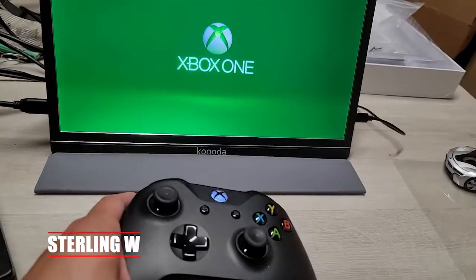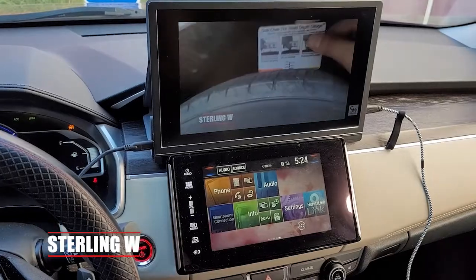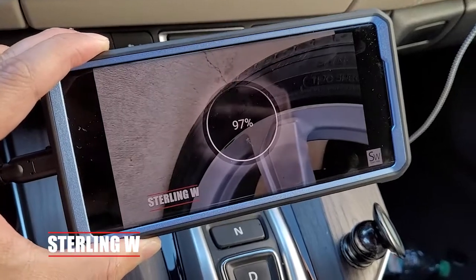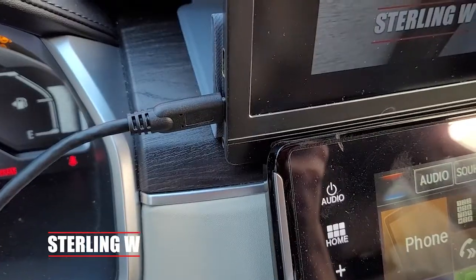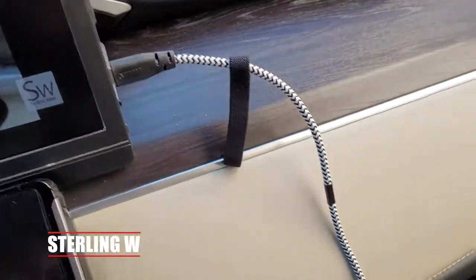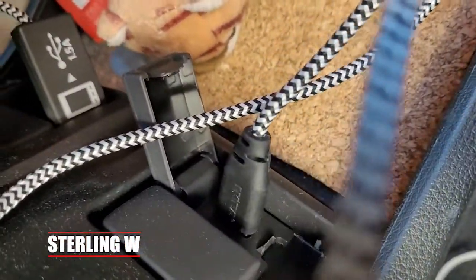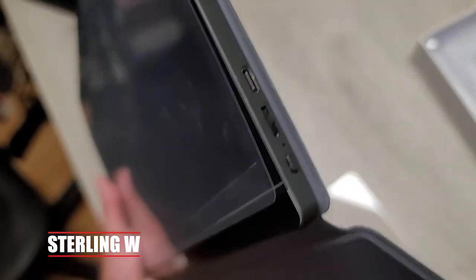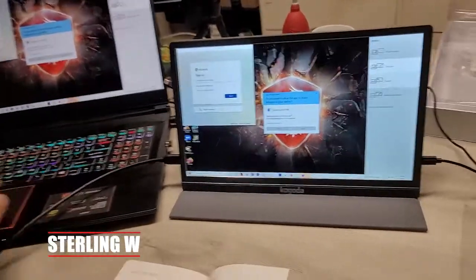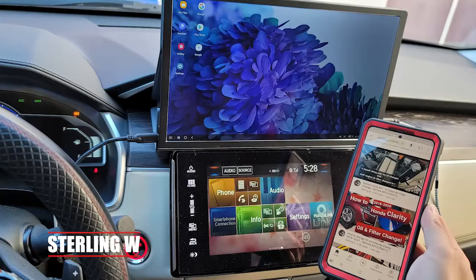I'm actually using a generic high definition 1080p monitor. This 13-inch monitor — they also have a 15-inch as well. It just runs on USB-C and you can actually use your smartphone and communicate with it, or you can plug it into a mini HDMI adapter on the side. Either way it's powered by USB and uses very little power, so you can actually plug this into your car. It is a very crisp, beautiful display — nice and bright too.